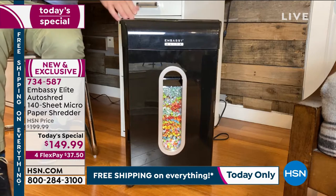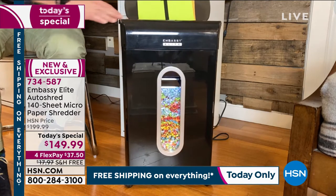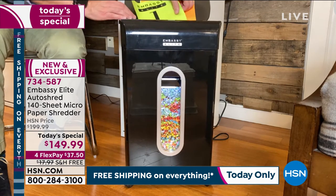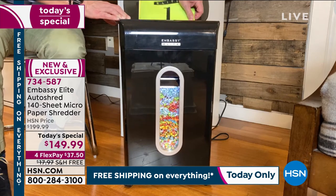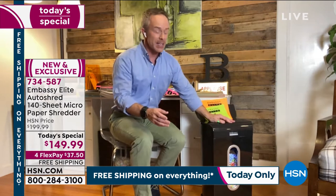The cool part is you take that stack of documents, letters, whatever you want, put it in that auto-shred feeding tray, and it's just going to start going to town. I can actually go and get other stuff done — take the dog for a walk, put the kids to bed.